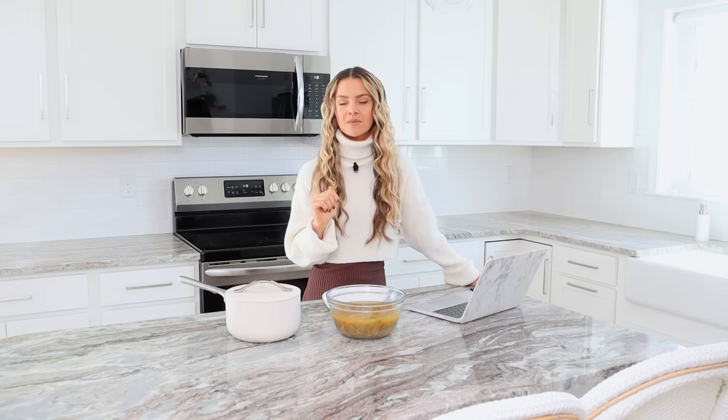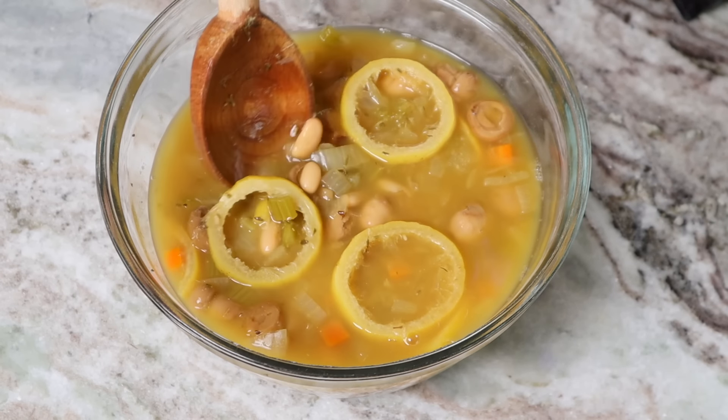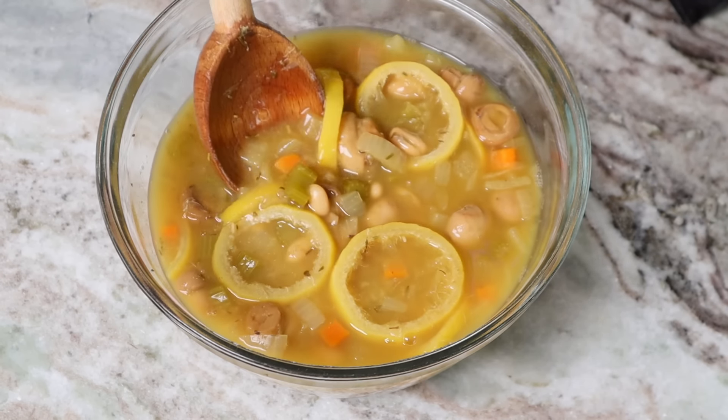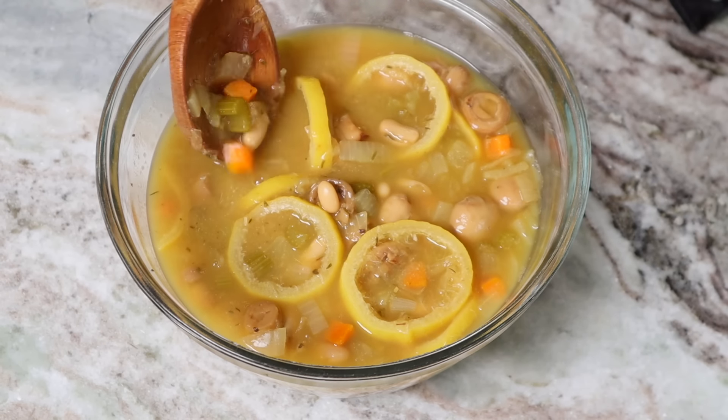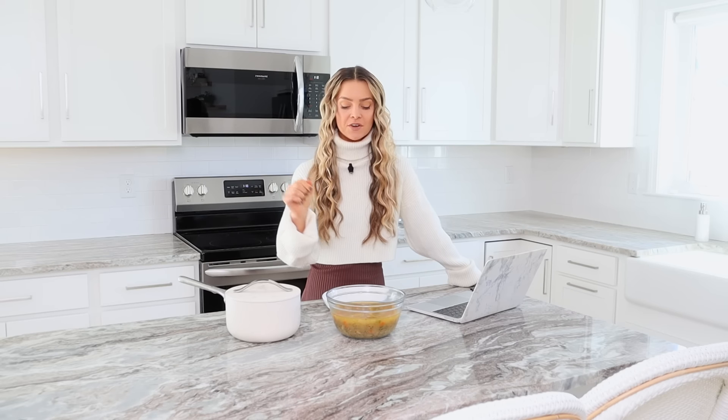Recipe number two is the lemon rosemary white bean soup. Now this soup packs a punch. For those of you in warmer climates, this is probably a better soup for you at this time. Or if it's heading to springtime or summertime, it has that lemony, nice freshness to it. Alternatively, you could serve this over wild rice and it would be perfect for wintertime. If you have a cold, forget about it — if you're having this soup, feel free to add in some ginger as well. You could even have this served over pasta and it could be a delicious sauce.